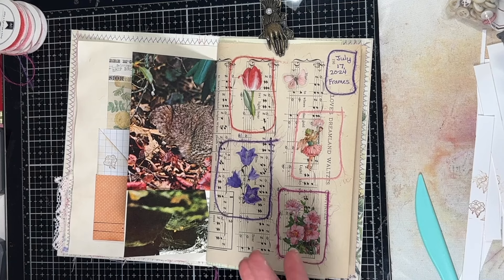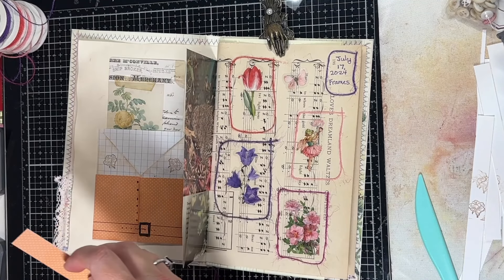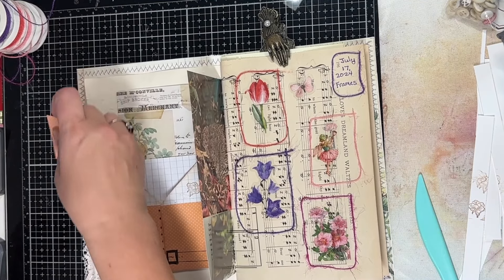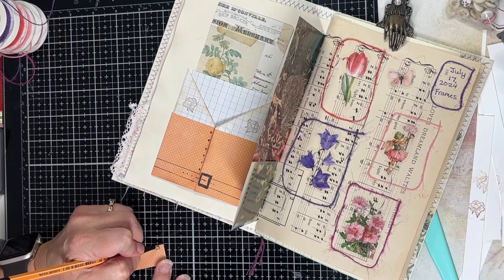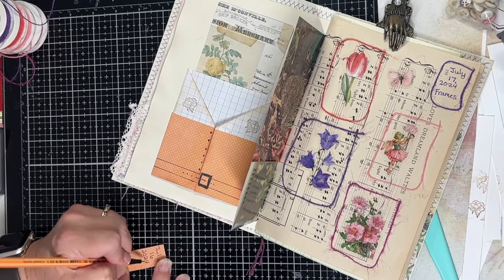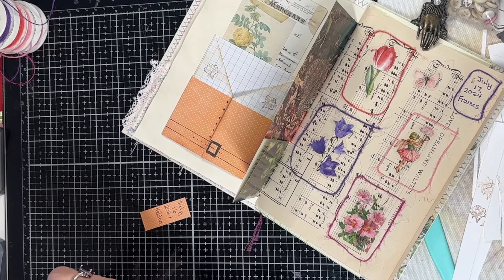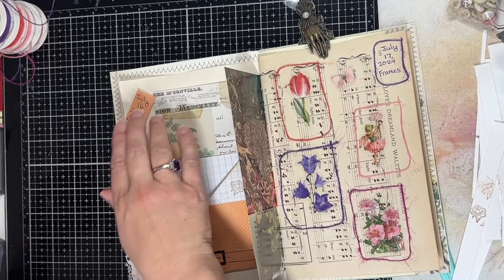Over here on this side I think I'm going to take just a little snippet of this and glue that right there. But first I'm going to write — so even though I'm doing it today I'm going to put July 16th, 2024, and I'm going to put 'hidden.' Then I am going to use my tiny attacher and just attach that right there.